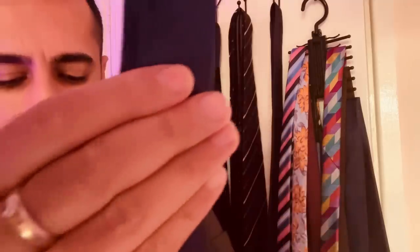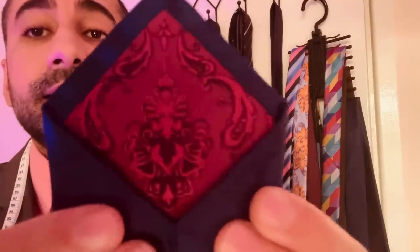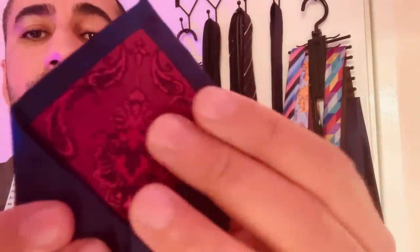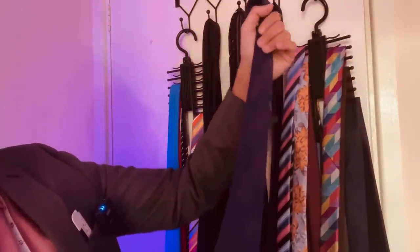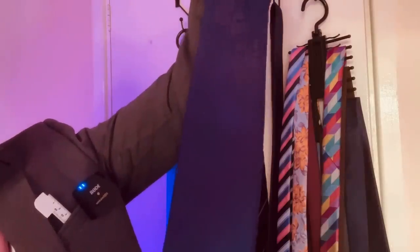There's a lovely silk feel to it. This is the inlay design here, very beautiful. You can see, beautifully crafted. And as it catches the light, it also gives off a two-tone coloured effect. So that is the floral design there.